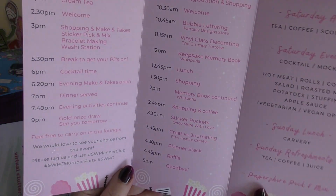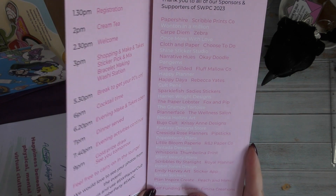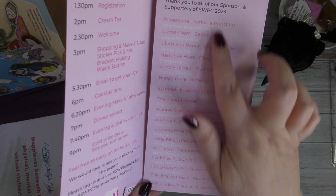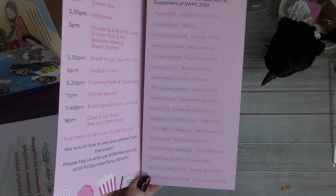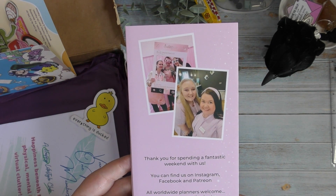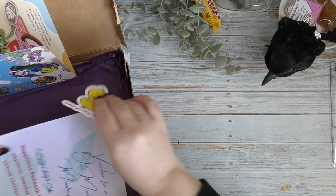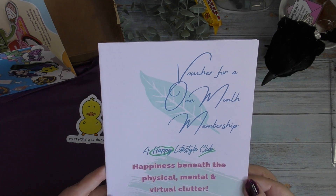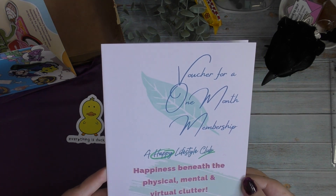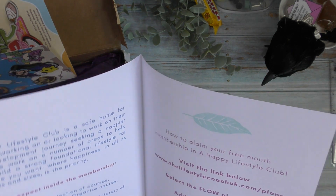There's the program for the day — nice to see how the event was structured even though I wasn't there. It lists all the shops and thank you to all the sponsors, so that's useful because I can look through and check out any shops I haven't explored yet. There are lovely photos of the girls on the back too. Then there's a voucher for one month membership at Happy Lifestyle Club — I'm not sure if that was connected to the venue, but we'll have a look. That is everything in the £25 FOMO box — definitely worth the money.